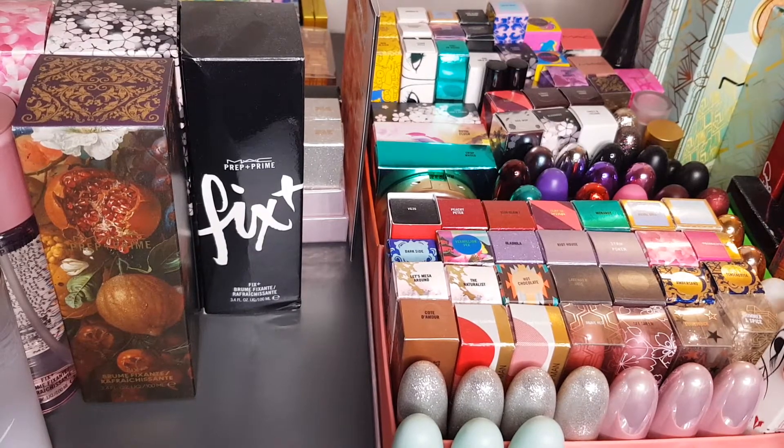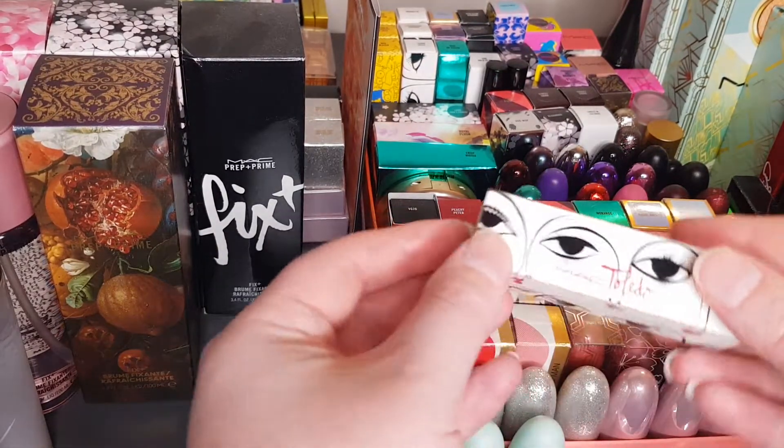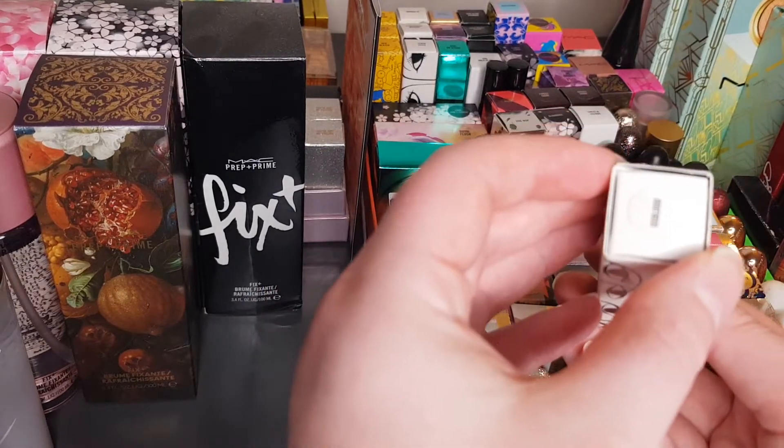On the side I've got one of the MAC Toledo lipsticks and this is in Oxblood. The packaging is just completely amazing on these lipsticks.